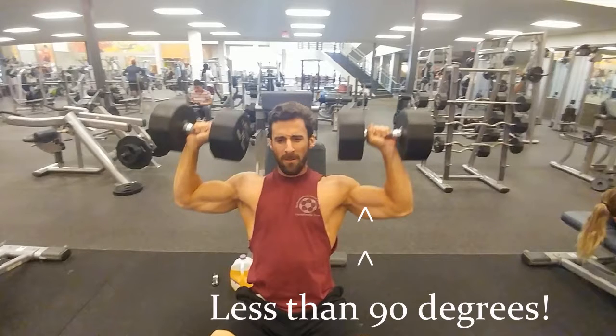Make sure that you lower the weights down to about your ears, which is a little lower than 90 degrees.